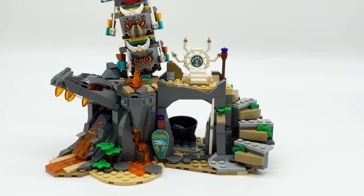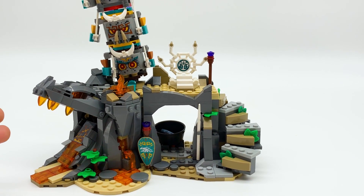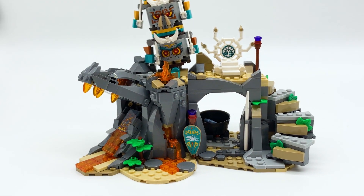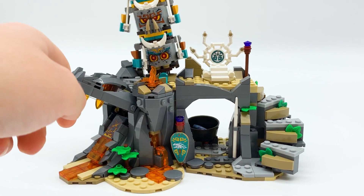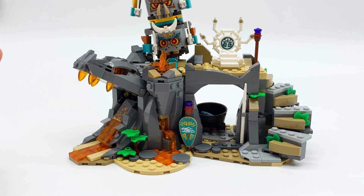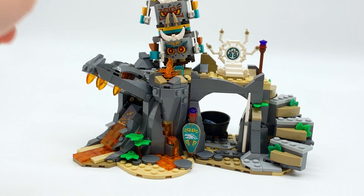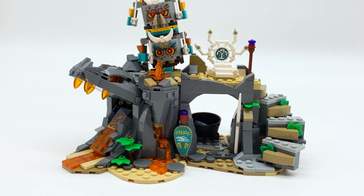Moving on, here's the more inhabited part of the village. This part of the set reminds me a lot of the Journey to the Skull Dungeons from the Last Wave of Ninjago Master of the Mountain. It's got a lot of similar colors and similar design techniques — the gray, the lava, the stairs up the sides. This is a little bit bigger and obviously meant to represent a different thing, like the keeper's main throne. It's got a dragon face right here. It is very similar to that set, but that's not inherently a bad thing because I really like that set.